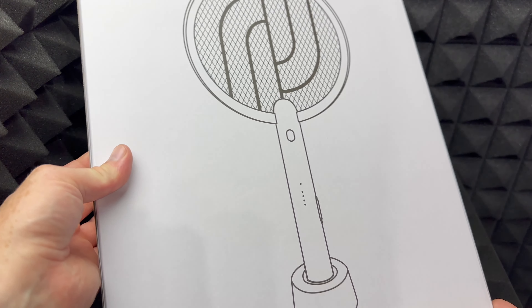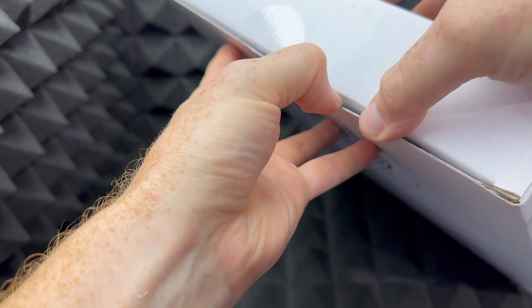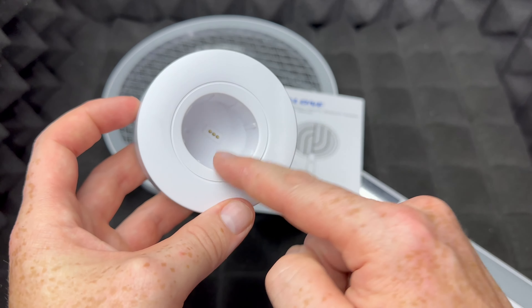Hey guys, in today's video I'm going to be unboxing this right here. So let's just take it out of the box. Technically right now you're looking at everything you get inside the box, and this is what this video is about — it's just an unboxing video.